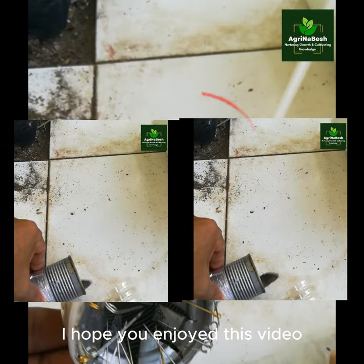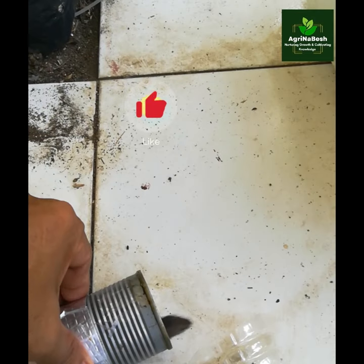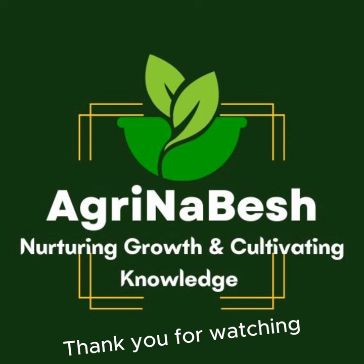I hope you enjoyed this video. Feel free to ask a question and leave a comment below. And don't forget to like, subscribe, share, and click the notification for more updated videos on Agrinabash. Thank you for watching.